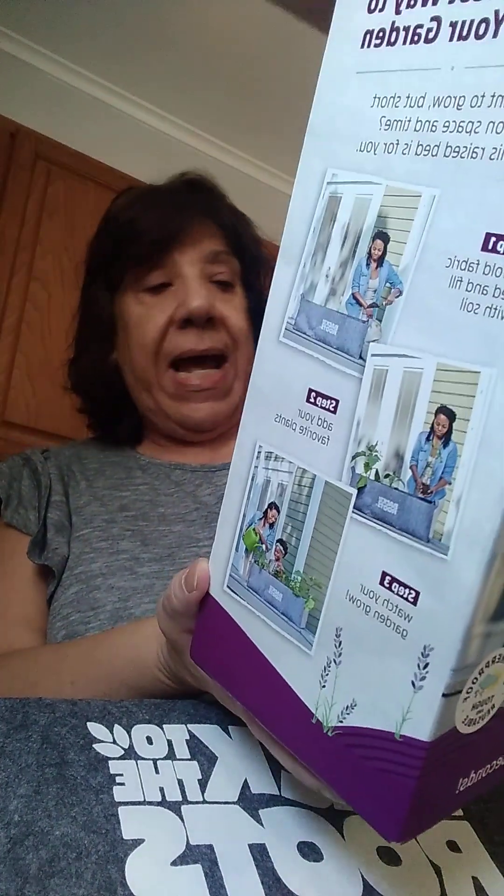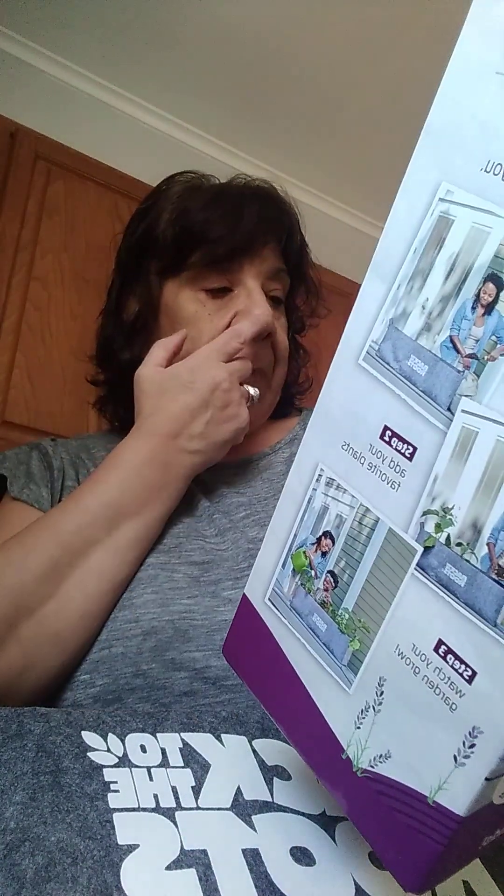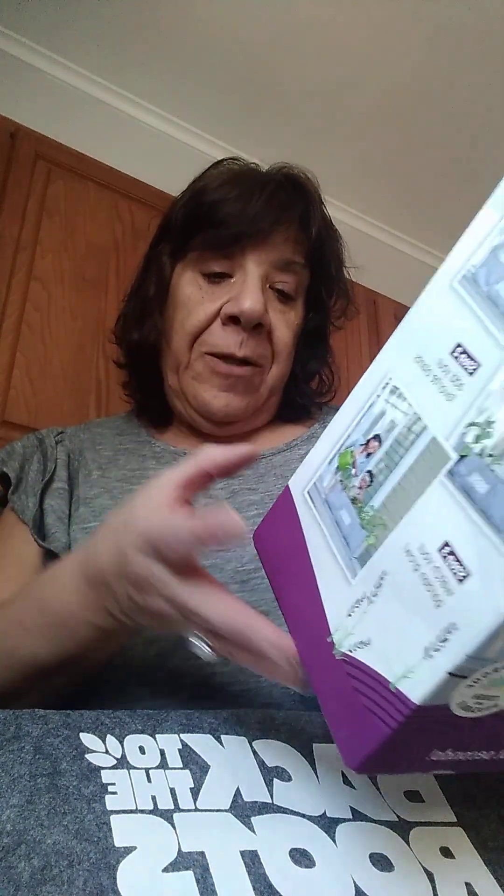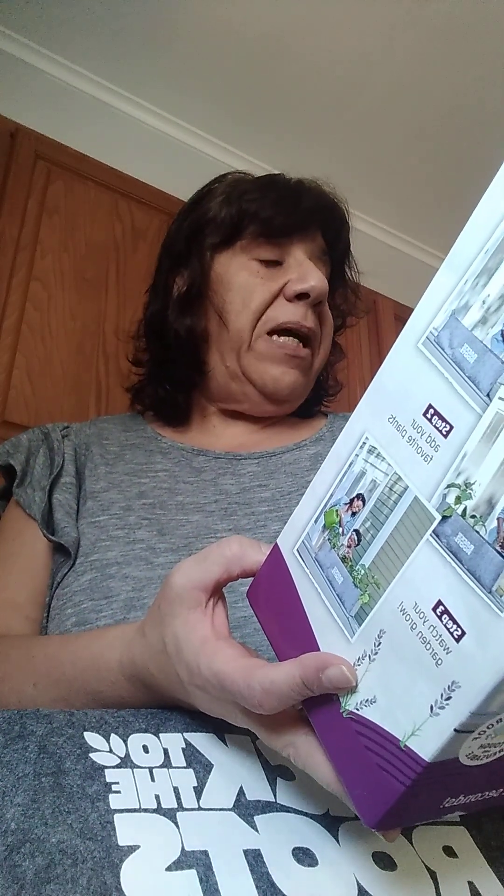Well, we all know it's going to take a little bit more than that, but this is awesome. 22 gallon capacity. Internal grow walls partition plants to prevent root tangling or crowding. Breathable, durable fabric — drains well, provides more oxygen to plant roots, and remains sturdy for use season after season. It folds easily for easy storage. It's 12 by 12 by 36. You can grow any combination of flowers, herbs, or veggies from transplant or from seed.